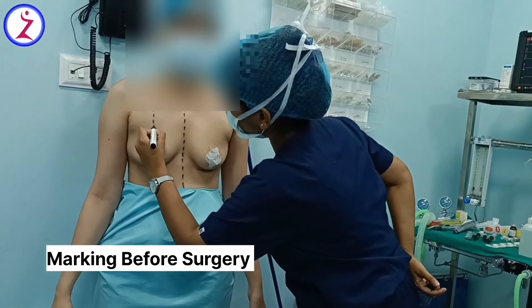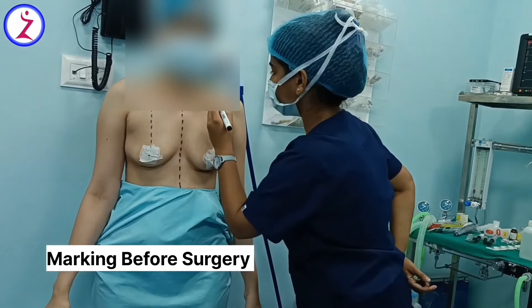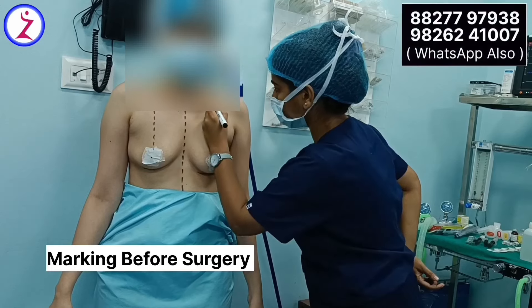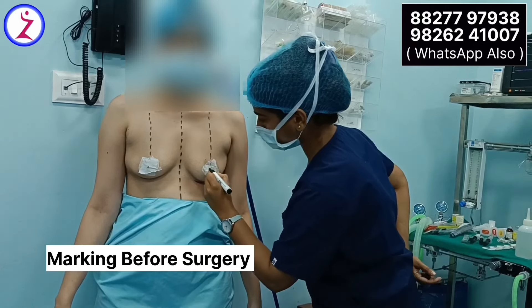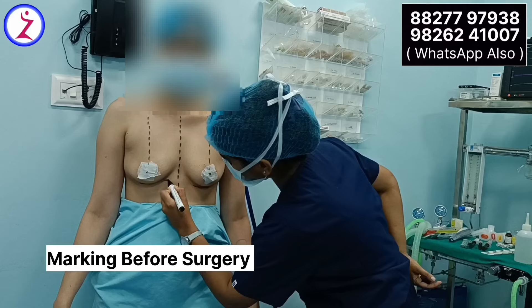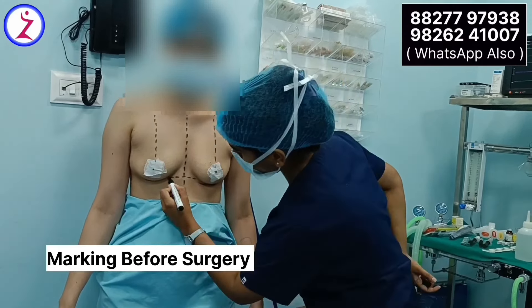After the surgery, the patient has bandages and there is a little pain, for which medications are provided. The pain and swelling will reduce gradually over about half a week. Every 3 days the patient needs to have the dressing changed, and care must be taken to prevent infection. It's not too severe.